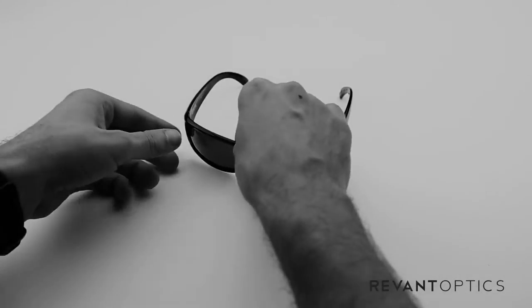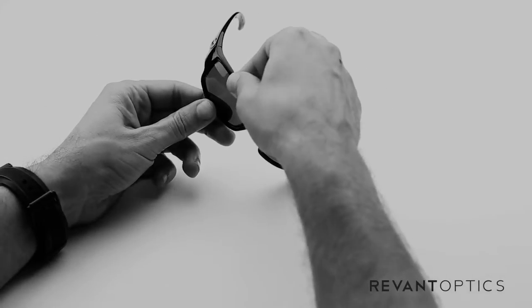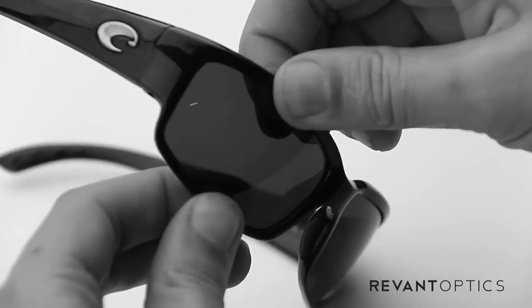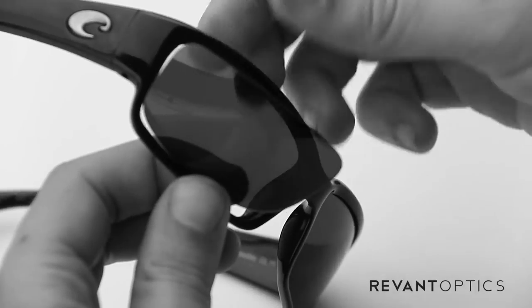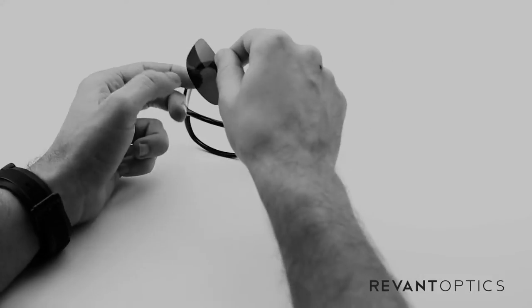To remove your old lenses, you'll take your frame and use your thumb and pointer finger to pull up on the top part here and then down on the bottom. Push through on the back side of the lens just with your pointer fingers. The lens will pop out just like that.